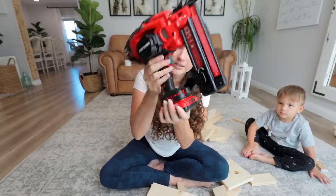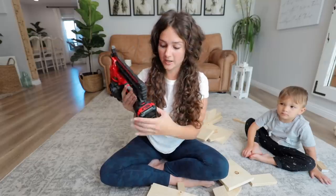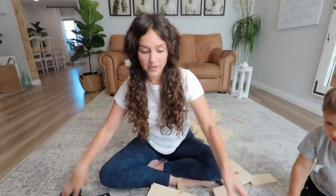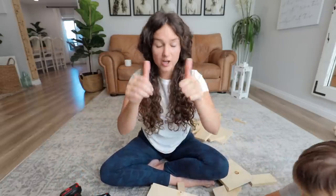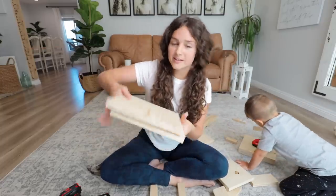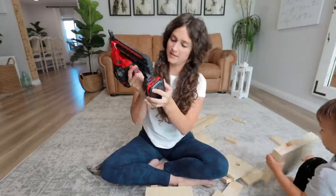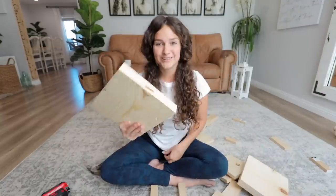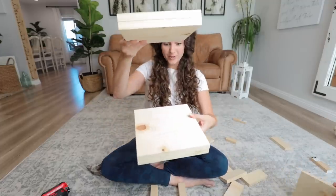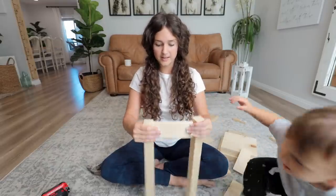The nail gun has a safety lock right here, so keep it on lock when not in use, and you can even remove the battery for safety. Our sandwich is together. I'm going to take the other two pieces and do the exact same thing — sandwich them together. The wood glue is going to dry and it will be a solid lock. Now we have our two base pieces done.